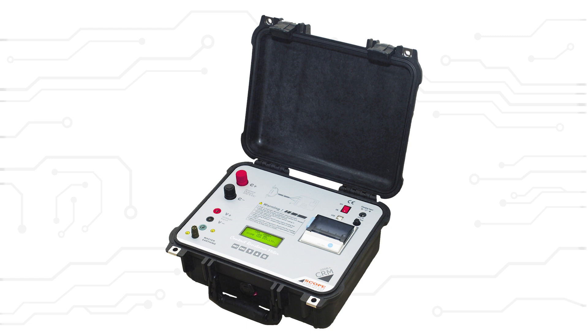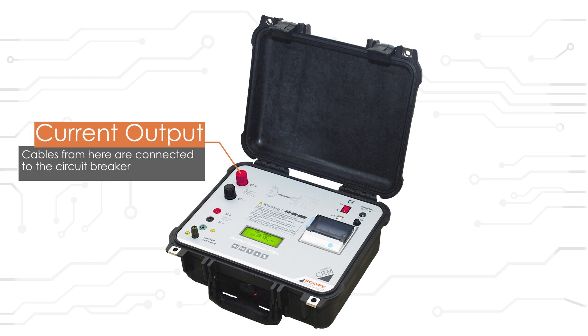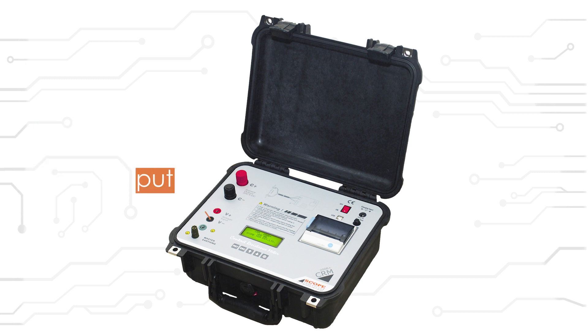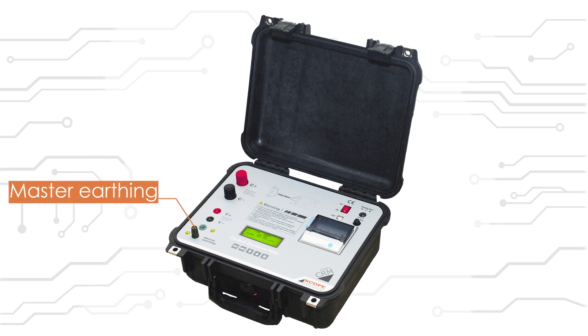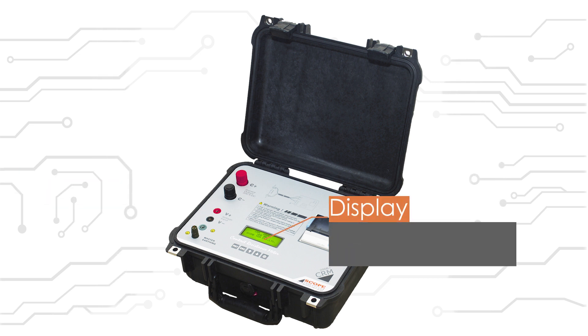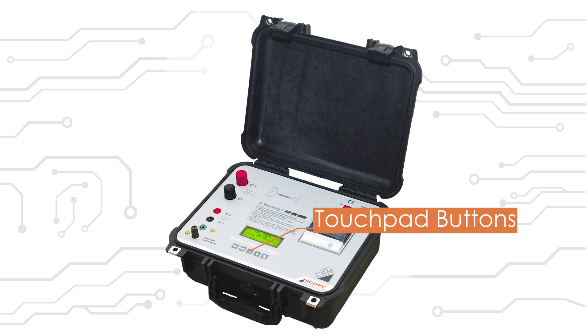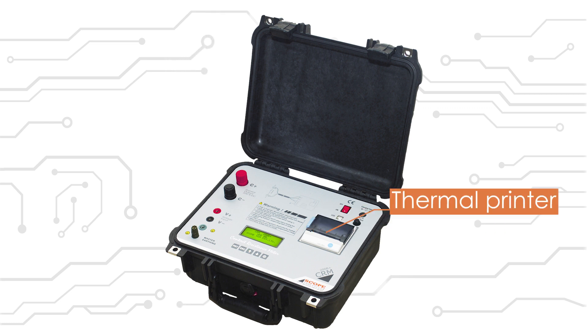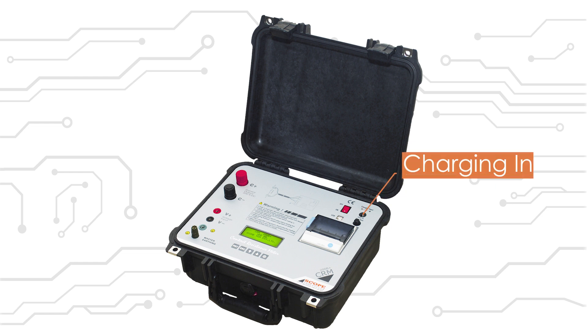Let us see some features of this device. Here is the current output section; cables from here are connected to the circuit breaker. These are the ports for voltage input — it gets input from the circuit breaker through the same wire. Master earthing. It has a display with backlit LCD and large font to enable the user to read easily. Here are the touchpad buttons to select from the options. Inbuilt thermal printer. Power button. USB port. Charging input. Fuse for battery protection.